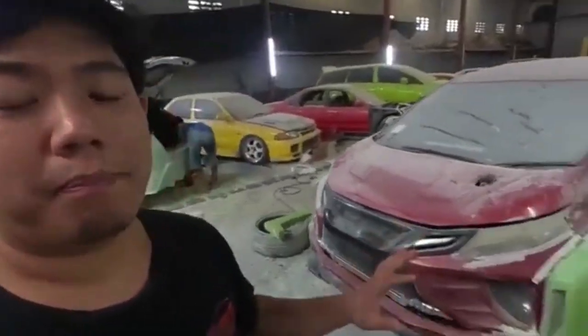Ini gue khusus bikinin video buat kalian yang emang bener-bener kangen, dan tentunya gue ngasih tau kalian, ini mobil gue progres, udah ke tahap dempul.